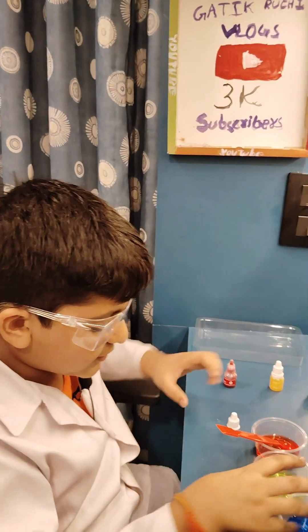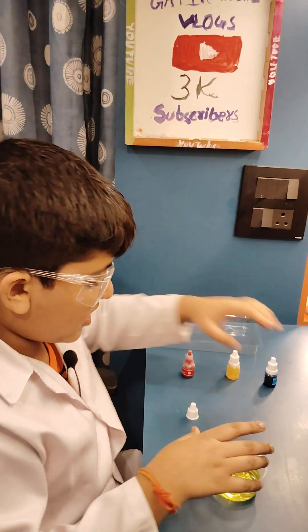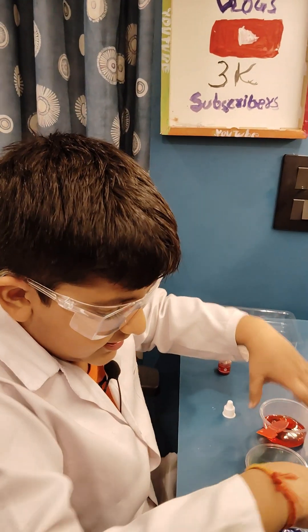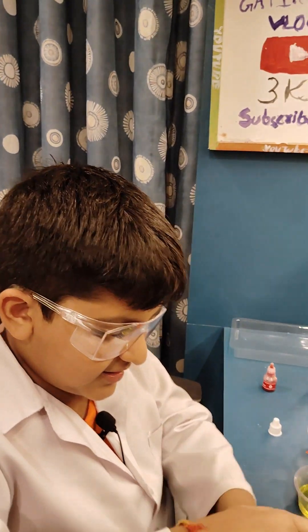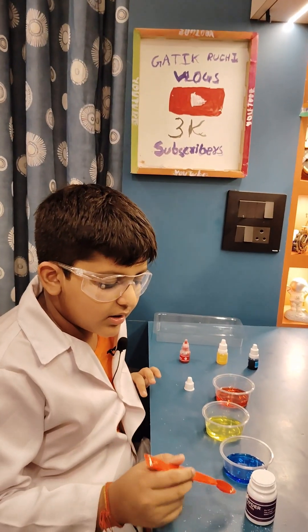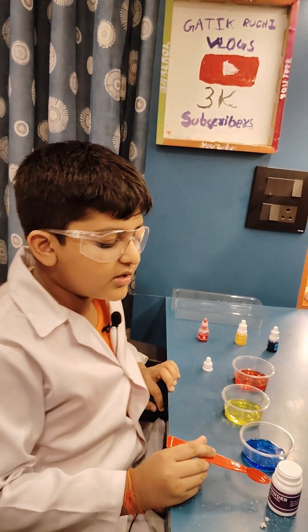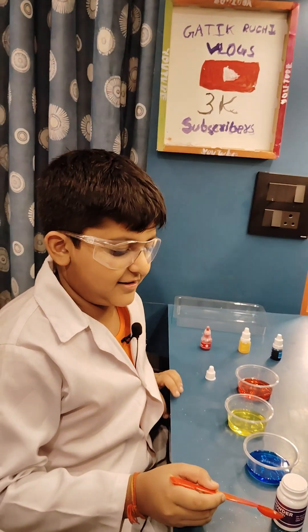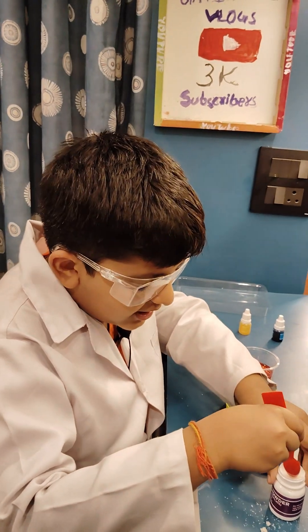Now we will put this aside and add crystal powder into this. The name of the crystal powder is sodium polyacrylate. We will take one spoon of sodium polyacrylate.